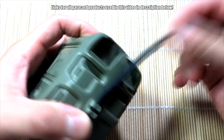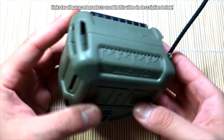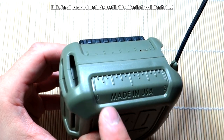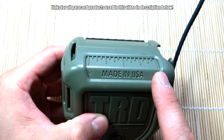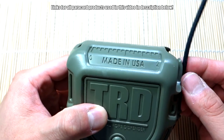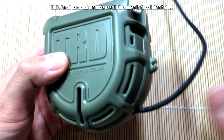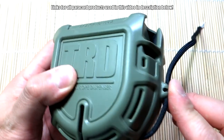It's made in the USA, which is great. It also has a small built-in measurement marker — a two-inch ruler of sorts — so if you want to cut little two-inch sections of paracord you could do that. I'm not sure exactly why you'd need that, but it's a handy extra feature.